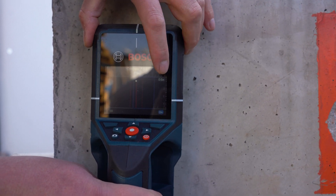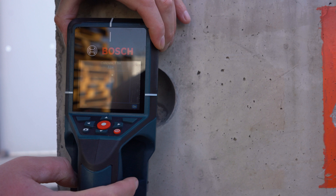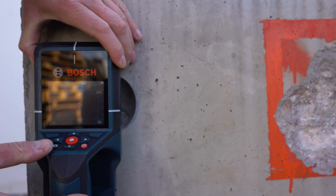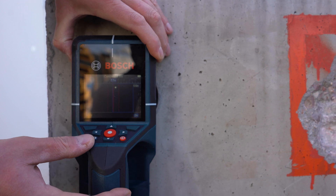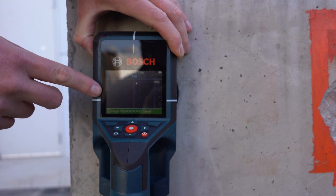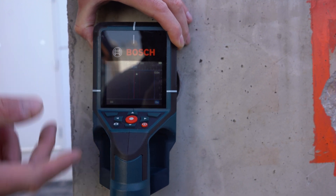For example, this one is 0.6 inches deep, and it's showing that it's going to be a metal. I sweep over it one more time. You can also capture the image, so you can take a picture of it to document and then later access what you actually scanned.